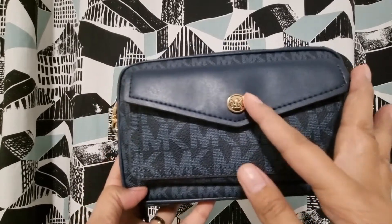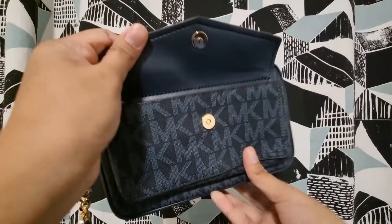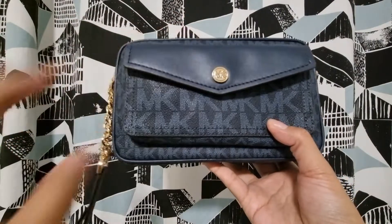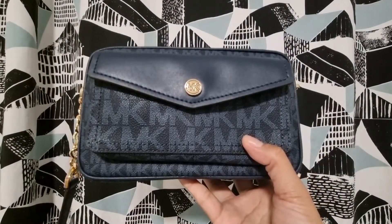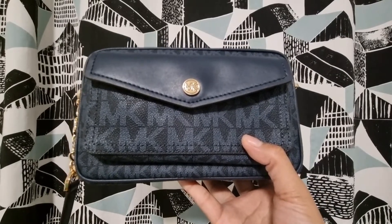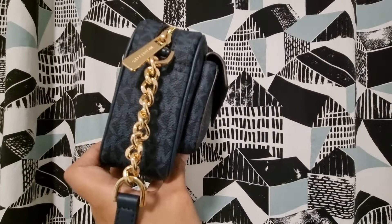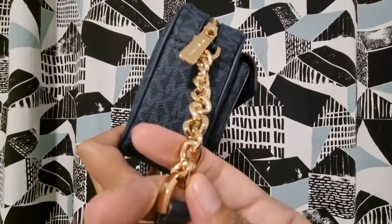Here in the front it has the MK logo and this button — but actually when you open it, it's a magnetic type closure. Here you can put your mobile, or keys, or anything you want to access easily. Here's how it looks on the side.